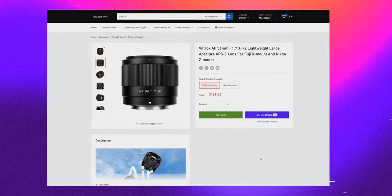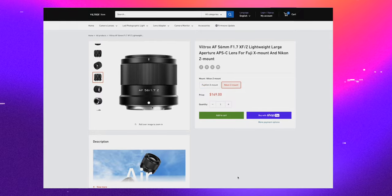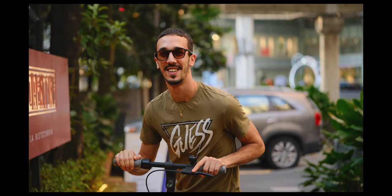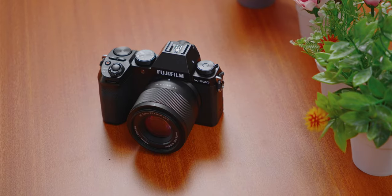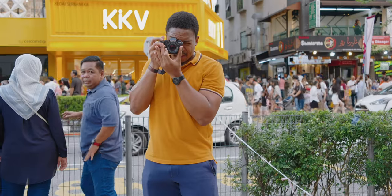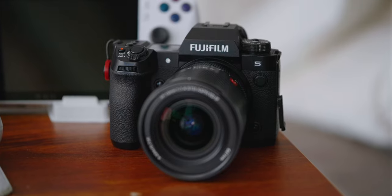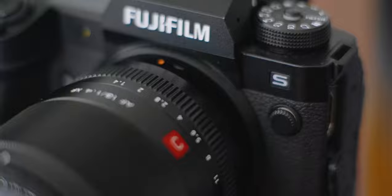The 56mm f1.7 from Viltrox is available for both the Fujifilm X mount and the Nikon Z mount. Now, the build quality — this lens is plastic fantastic. Because of the price, I'm willing to let this go. And because it is very small, compact, and plastic, I think it pairs perfectly with my Fujifilm X-S20, which I consider a more walk-around camera compared to my X-H2S, which I just cannot imagine bringing with me everywhere.